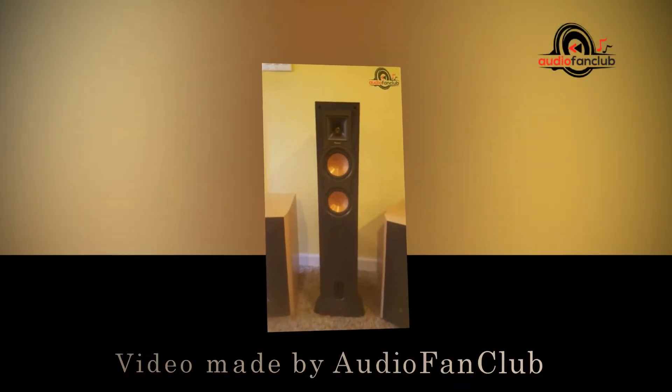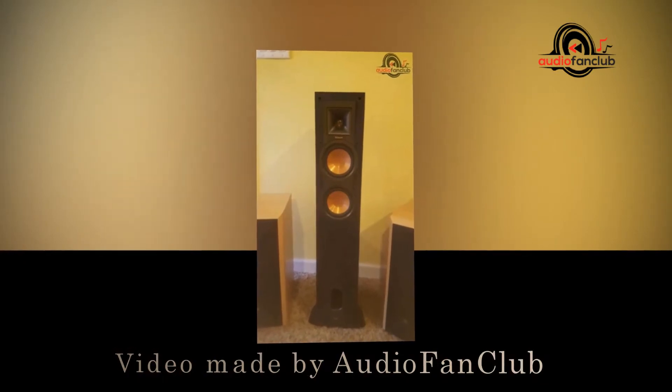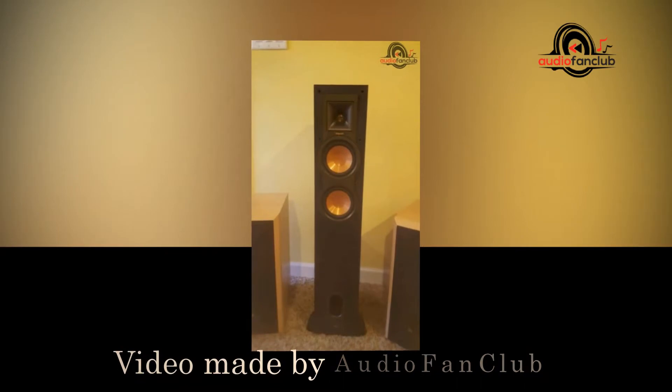Hello, we are AudioFanClub.com. In this video, we're going to show you the feature product of Klipsch R-24F standing speaker.